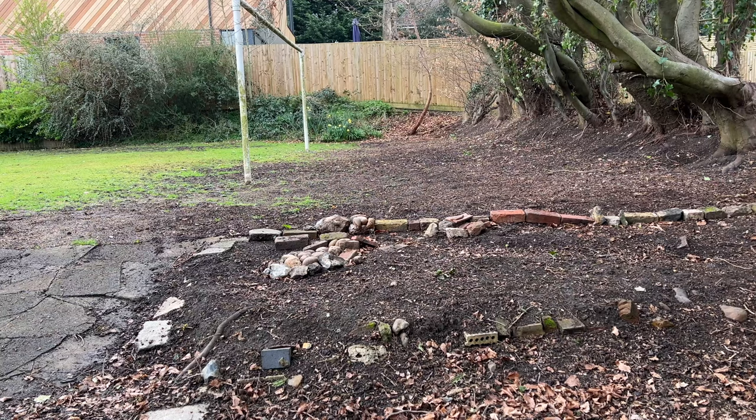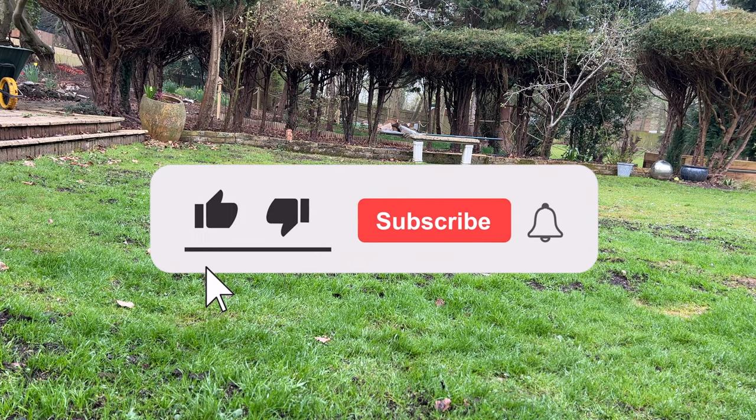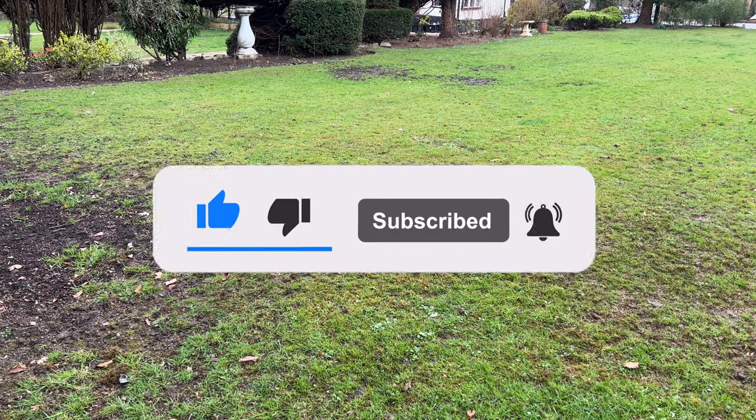And that brings an end to today's video. If you made it this far, please like and subscribe to my channel. Let me know your thoughts in the comments. Thank you very much for watching, and have a nice day.